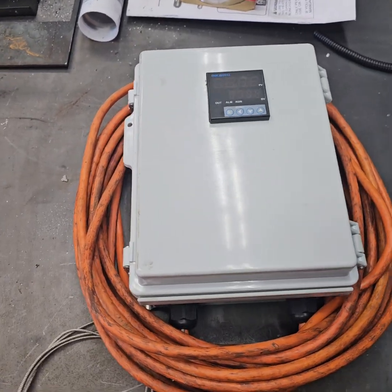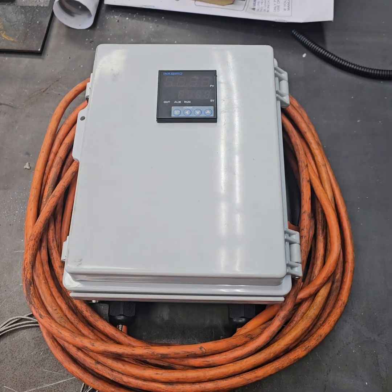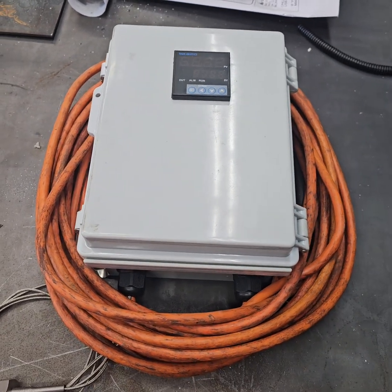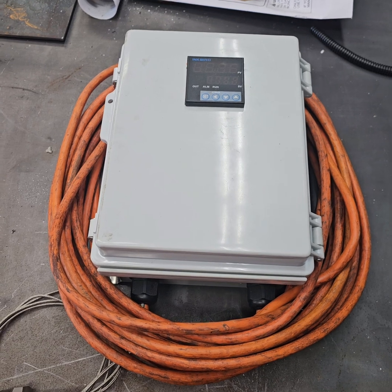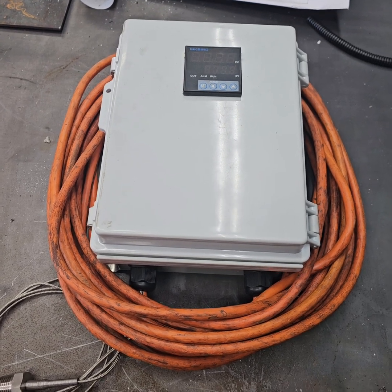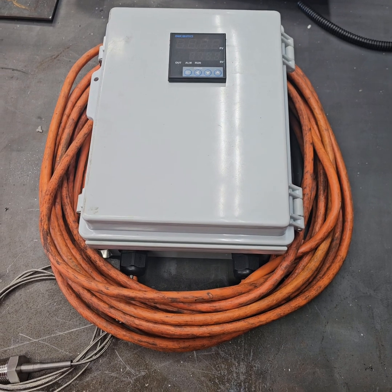Good morning. In this video, I'm going to show you the other half of the equation for my controller for my propane torpedo heater to heat my powder coat oven. This is my control box and I won't take credit for this, but I got the idea from somebody else.